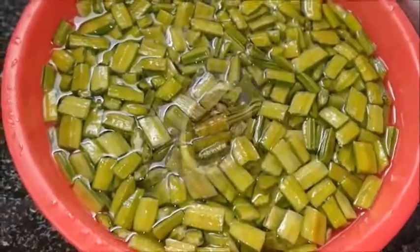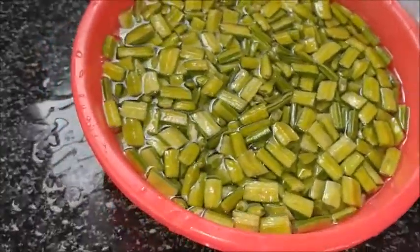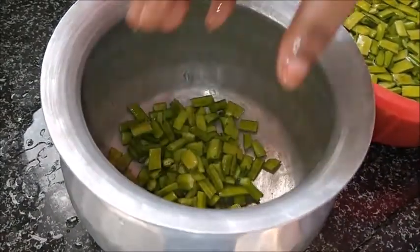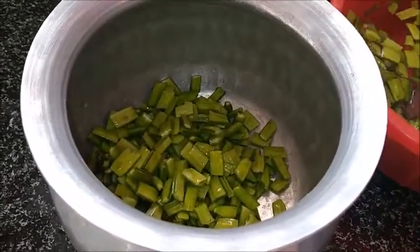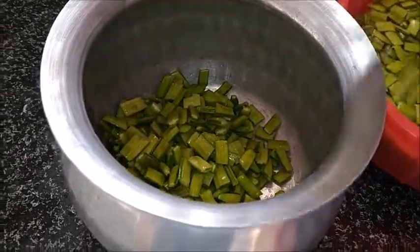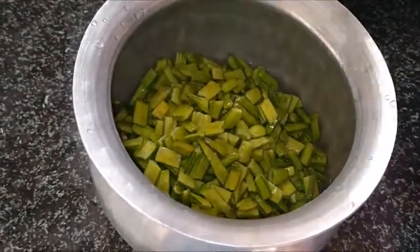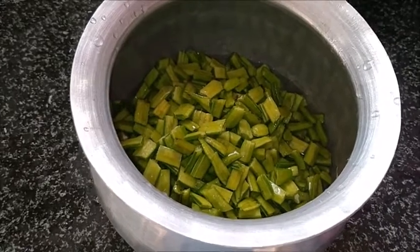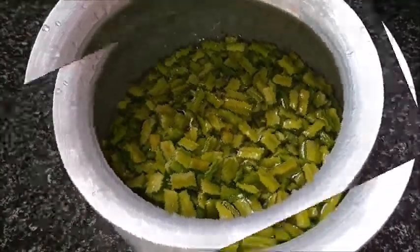You will need water. Once you stir, you will need water. I put the water on top of the pan. Now I will add to the pan.